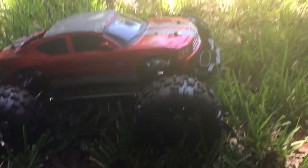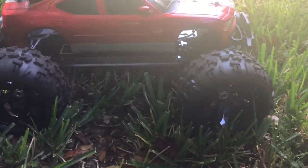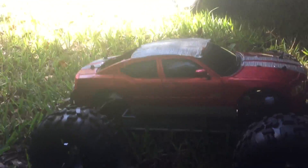DRock RCNation is back with another update. Got the Landslide XTE — first test run. Testing out the gear and setup real quick.